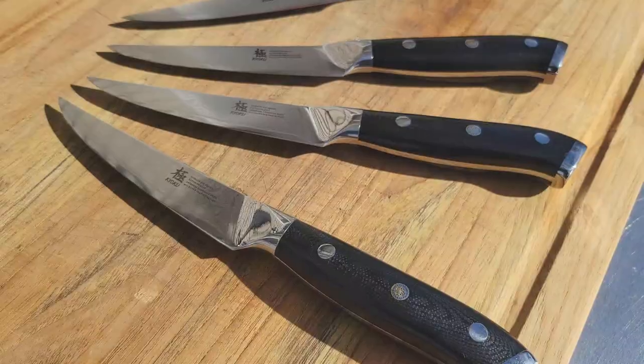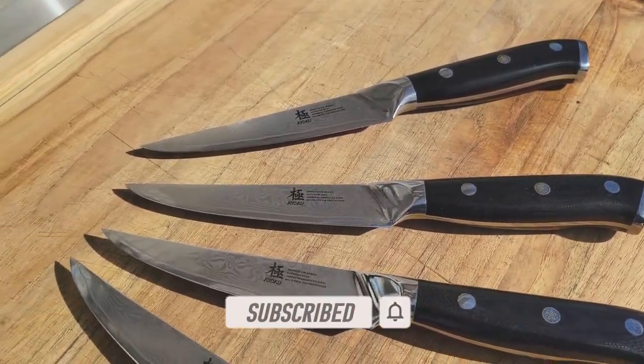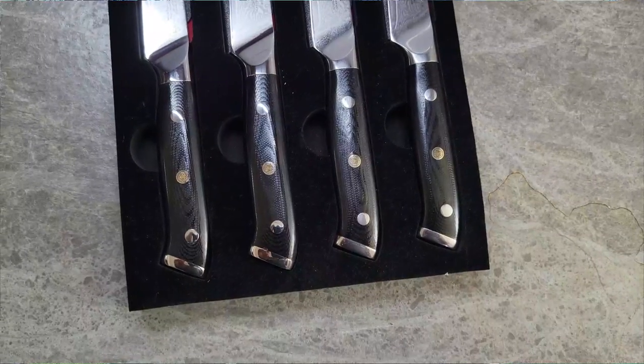Hey, what's up, welcome to Backyard Smoke. I'm your boy James and I'm back with another video. Today I've teamed up with a company called Koyoku, which is a Japanese knife company that really wants to make amazing Japanese cutlery affordable for the average home cook, pit master, chef, and whatnot. They sent me out an amazing set of non-serrated steak knives. This is a sponsored video.